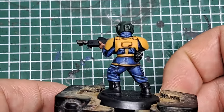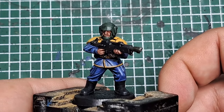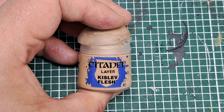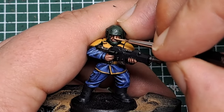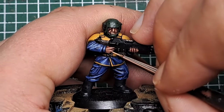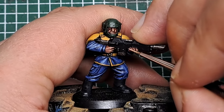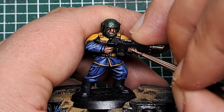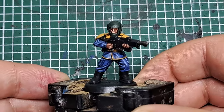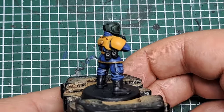With that Cadian Fleshtone applied we're really adding tone and definition to that skin. Now I'm just coming in with some Kislev Flesh, putting a small spot on all the most raised and prominent details — things like the nose, the bottom lip, the knuckles and the fingertips. With that Kislev Flesh applied, that is the skin highlighted.